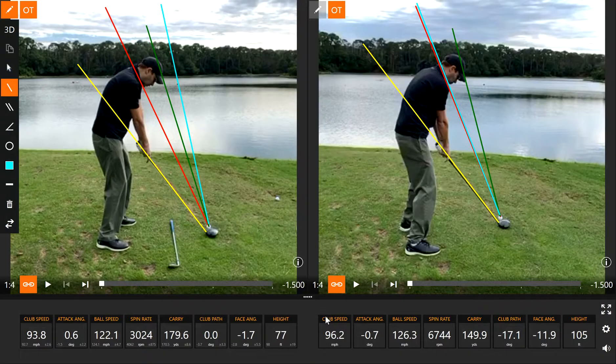It is very important to get the proper setup in the golf swing. This golfer here on the right is the before picture and on the left is the after picture. The green line depicts our target line, the yellow line is his club line, the red line is from the ball up through his shoulders, and the blue line is the direction the ball took off at impact.